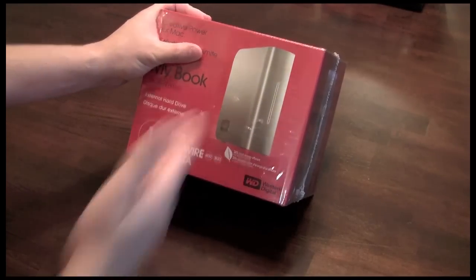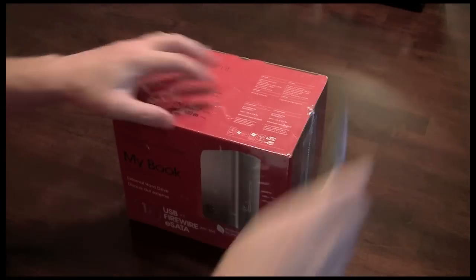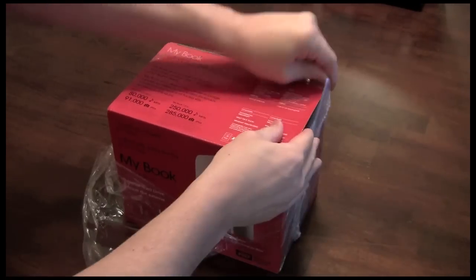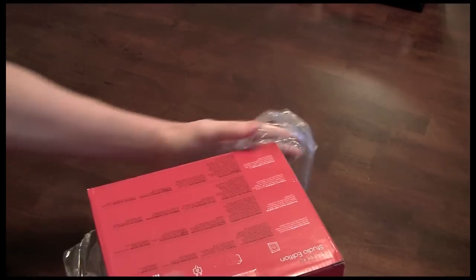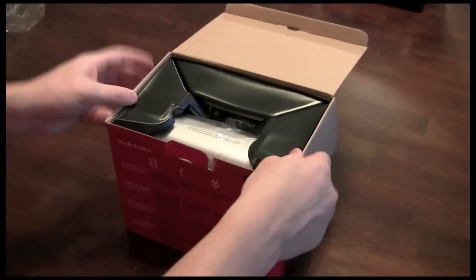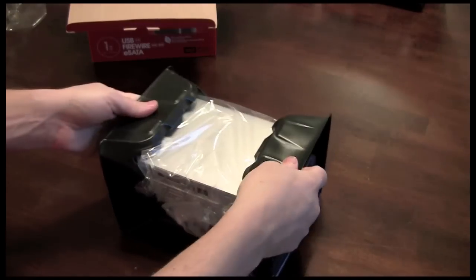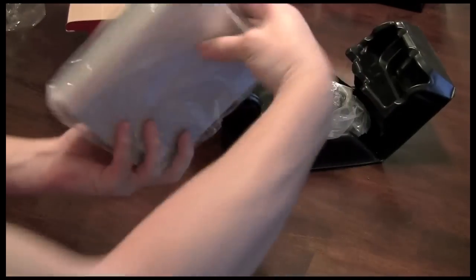So without further ado, let's go ahead and break into this box and see what we get inside. Let's just break open the plastic here, rotate it, and see what we have inside. It comes in one big plastic container. Pull the sides out and here's the device.